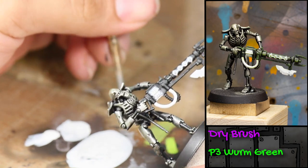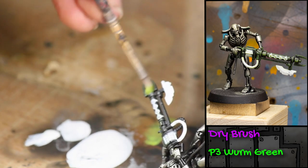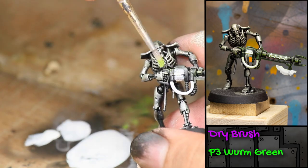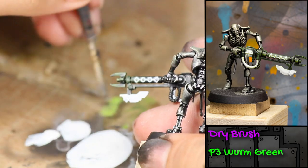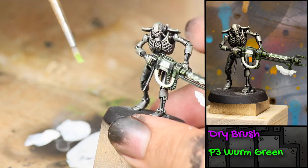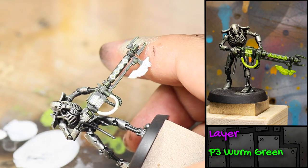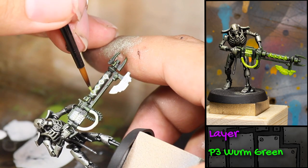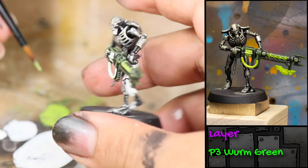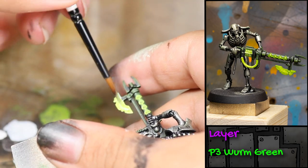Now I'm going to be dry brushing his gun with some P3 Warm Green. If I had planned a little better I would be doing this dry brushing before painting the white, but since the white is just going to get painted Warm Green anyway it's no big deal. I then applied Warm Green — watered down to get into the nooks and crannies — to the bayonet and the tube on his gun.